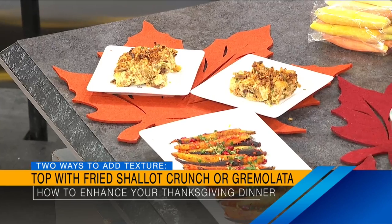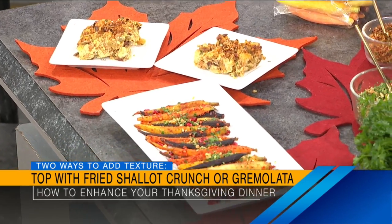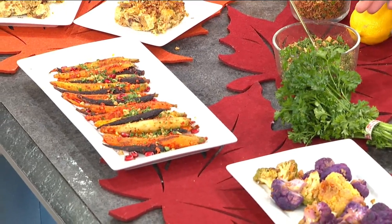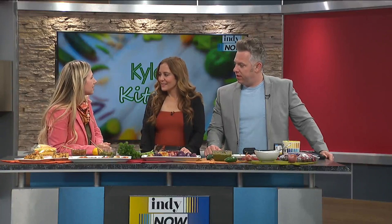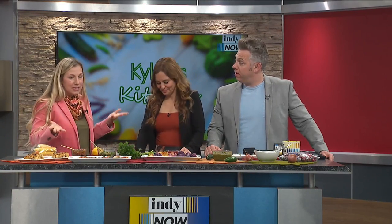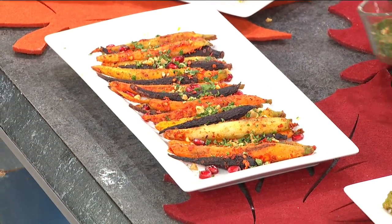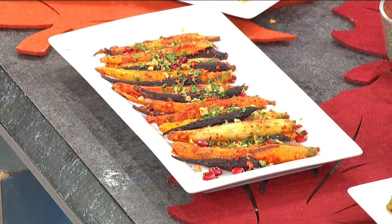So we have a fried shallot. And then we have a gremolata here. Gremolata is an Italian herby, zesty mixture — it's just herbs, lemon zest, and garlic. I added some toasted walnuts to that. Walnuts and seeds are a great way to add crunch to most any dish. I did this with these colorful carrots here — just sprinkle a little bit of the gremolata on top, and it looks even more beautiful.